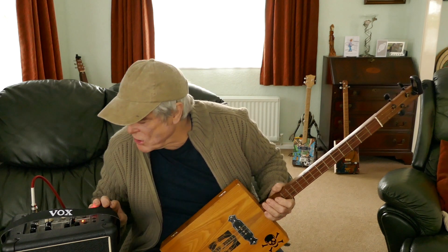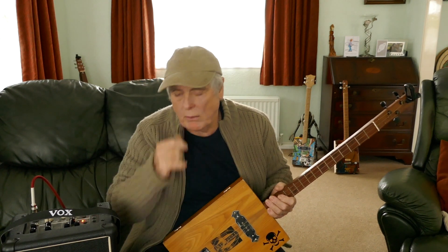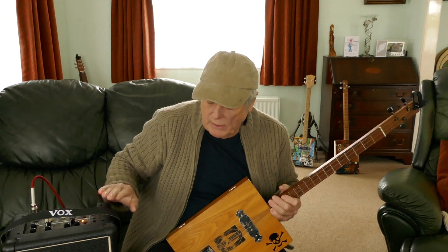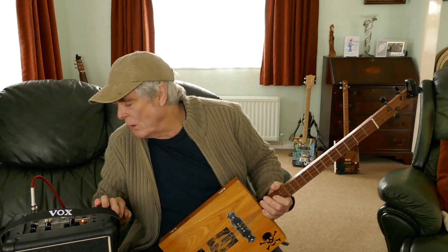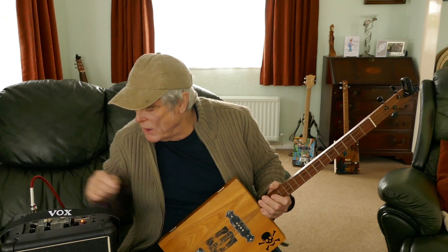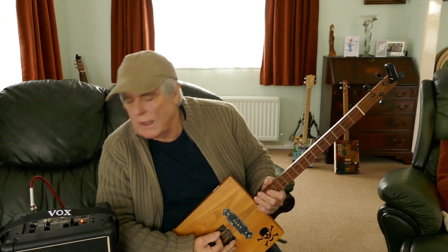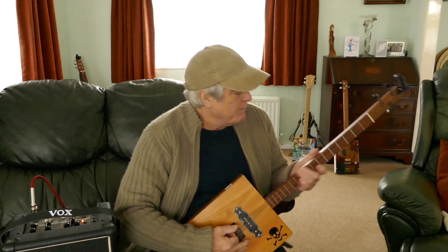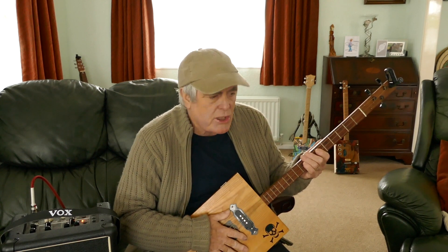I'm going for my trusty Vox mini 5 here. A lot of people comment that they haven't got that - the small Roland cube is the same basic amp. I'm going for a little bit of distortion, a bit of reverb, and I'm on the Vox AC30 setting.